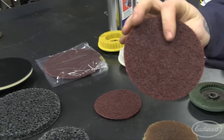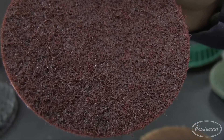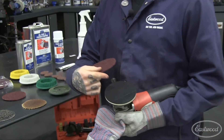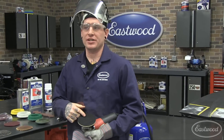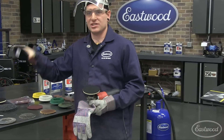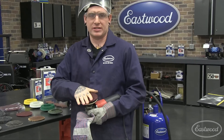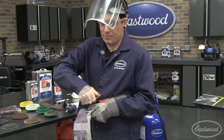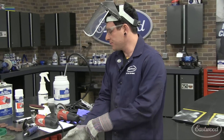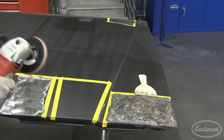Next we have our stripping discs — like little Brillo pads on steroids basically. These again work with the same hook-and-loop style backing pads in four-and-a-half inch and seven-inch sizes. I usually like to use the cleaning disc first and then follow up with this to clean the metal afterwards. But I'll show you just from scratch what these can do and the difference. When they're brand new they work in a similar fashion, but these don't hold up quite as long as the cleaning discs do.